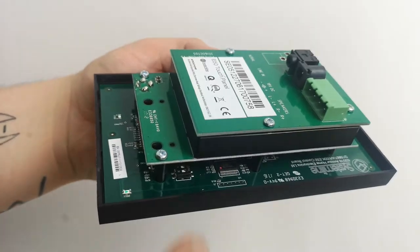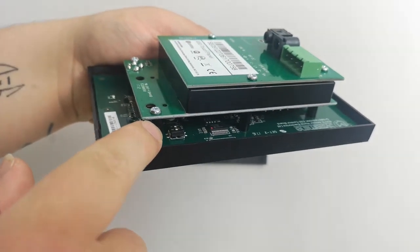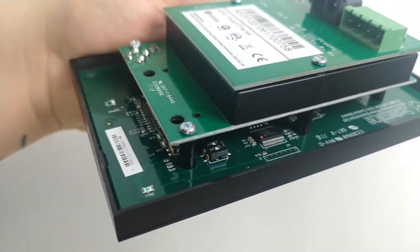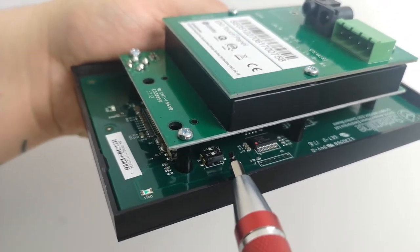Nearer the top end, which is by the power button on the left hand side, there will be a toggle switch with two toggles inside it — one labeled one and one labeled two — and the on position is pointing upwards.